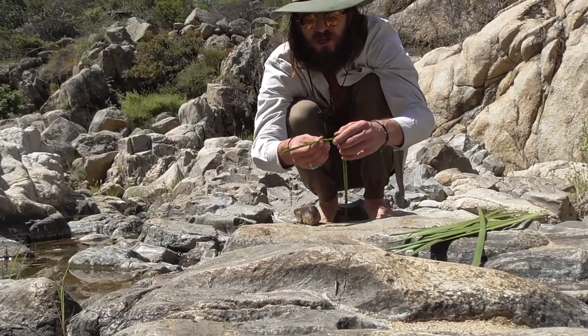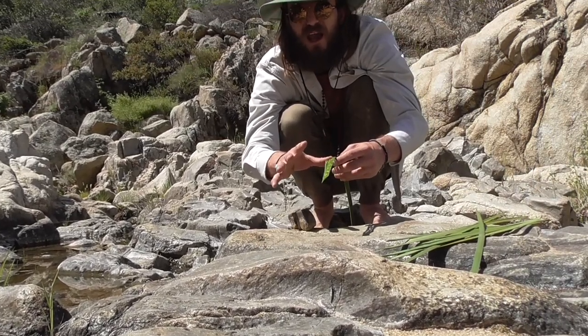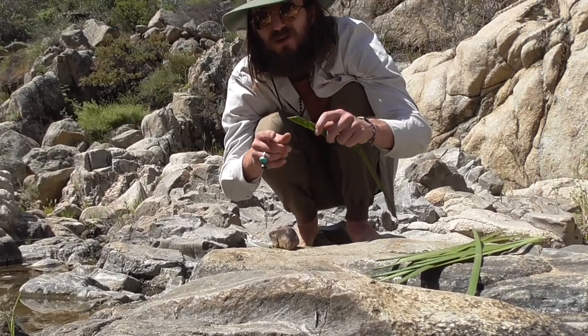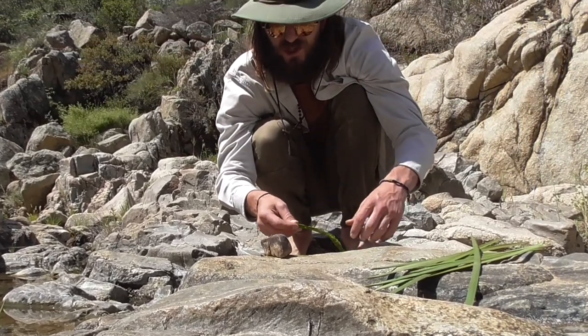Notice that the yucca leaf is foaming when I'm breaking it down. That foam is sap being released from the leaves, and that sap can actually be used as a soap in a survival situation.